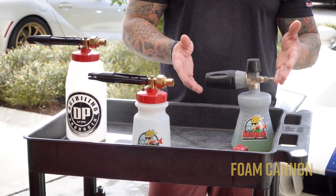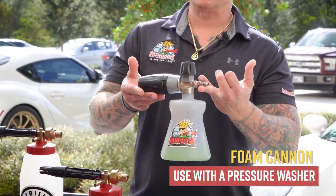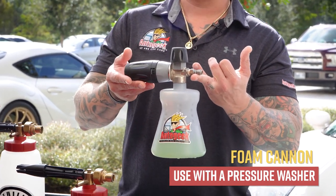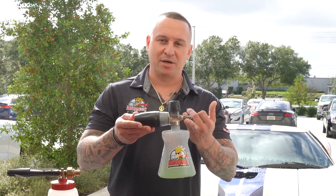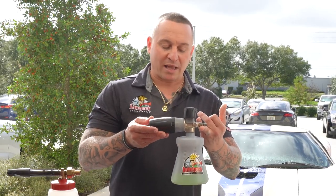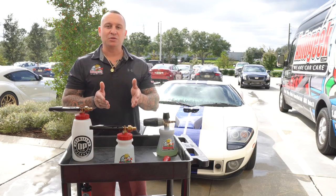Going into a foam cannon — this is something that you're going to want to use on a pressure washer. It's going to give you a much more significant amount of foam and is for a much different type of machine, obviously being a pressure washer. So with that, we're going to get that out of the way and go right into the main question: how to use a foam gun.